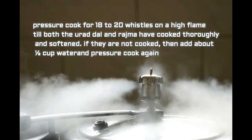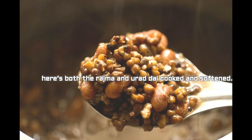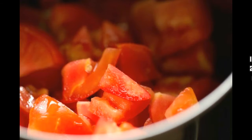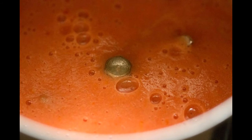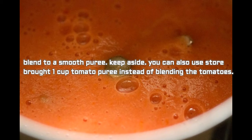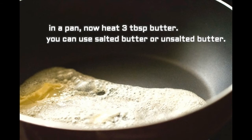If they are not fully cooked, add about half cup water and pressure cook for 4 to 5 more whistles. The urad dal should melt in the mouth with no bite or resistance. You can mash the dal with a spoon or fingers to check doneness — the same applies for rajma. Keep the cooked beans aside. In a blender, blend 2 large tomatoes (200 grams) to a smooth puree. You can also use 1 cup ready tomato puree — no need to blanch the tomatoes.